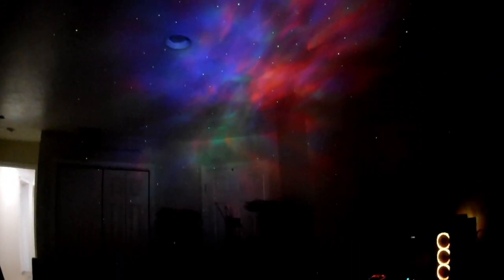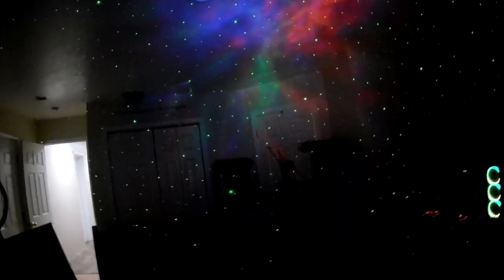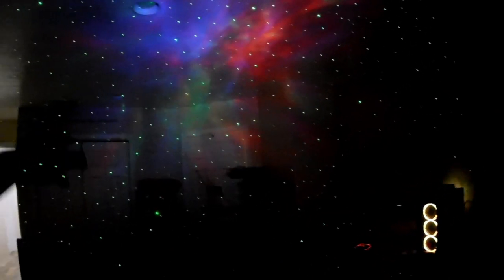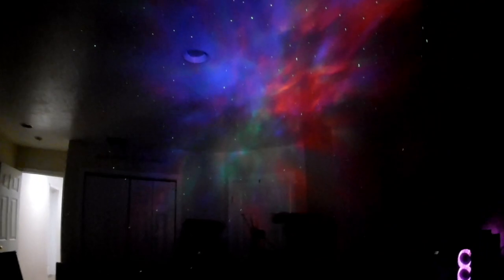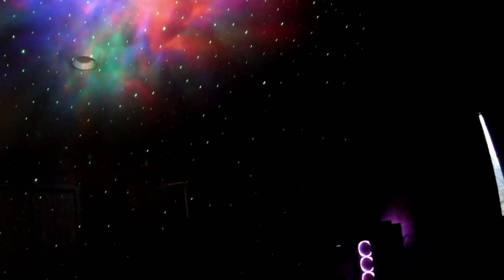I'm going to pan around and show you the view on the ceiling. You can see the nebula is turning and changing different colors — reds, blues, and greens. You can alternate those. The stars right now are alternating on and off. You can see they spread out a lot more — the stars cover a lot more area than the nebula. You can angle the head back and turn it to give more of a view up into the ceiling.